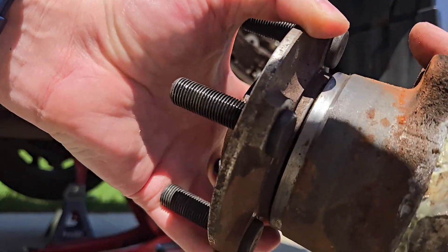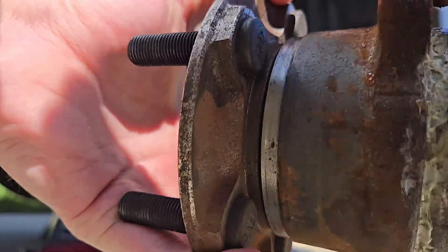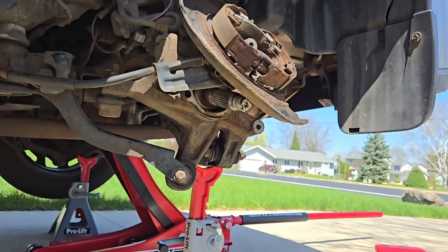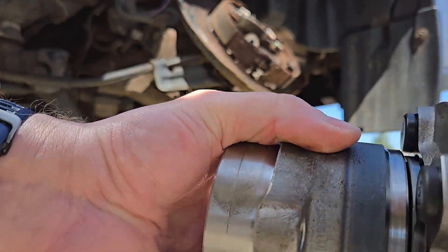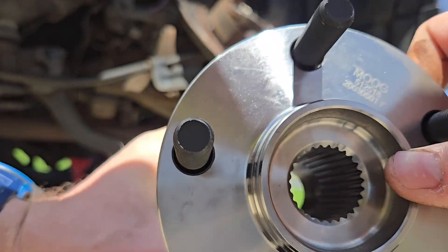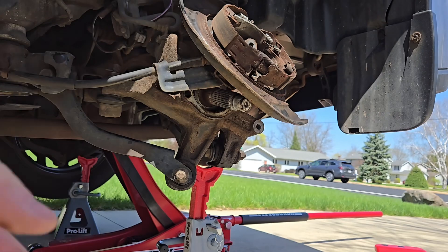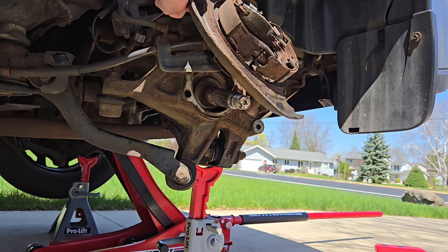We have it off. Here's the old one — you can hear that the bearing is starting to fail. I don't know how well you can hear that, but it doesn't feel smooth. This new one is much smoother and I don't hear any noise as it spins. I'm putting on a Moog, and I feel like this is a much better bearing — he said he's replaced these a couple times before.